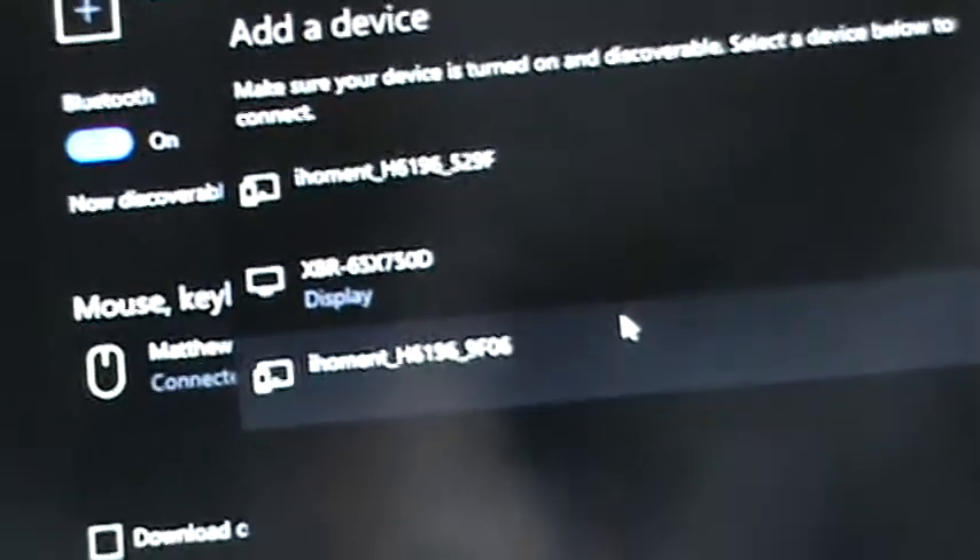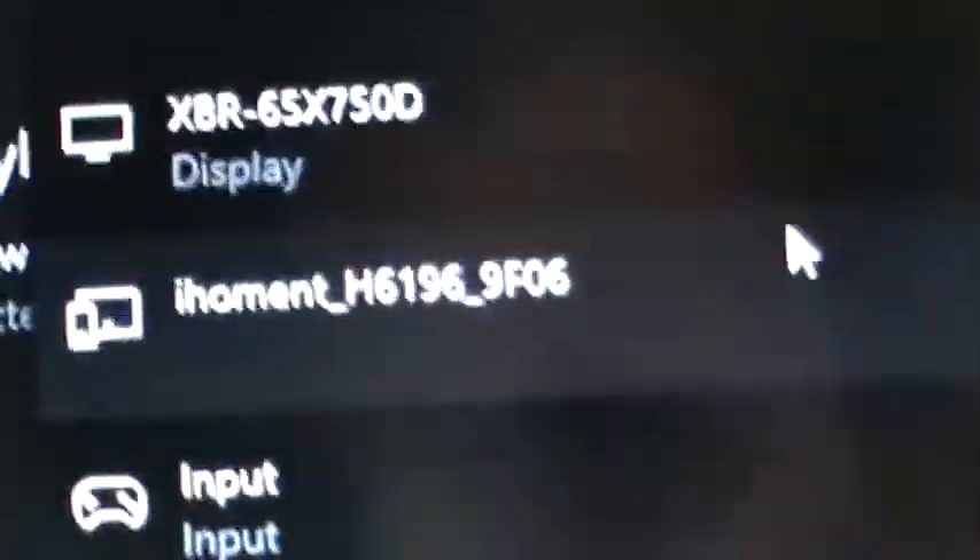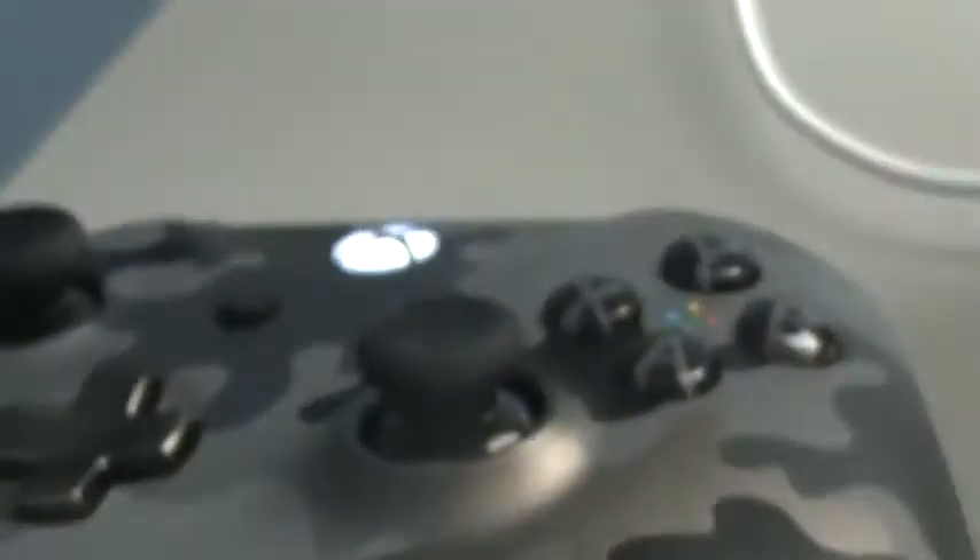It will show up here in the list. Keep holding the pairing button down until it appears — it should say 'Input,' that is the Xbox controller, and it should show a controller logo. Click on that and it will start connecting. There you go — your device is ready to go, and it will stop flashing. Your device is now connected and you can play any game you want.